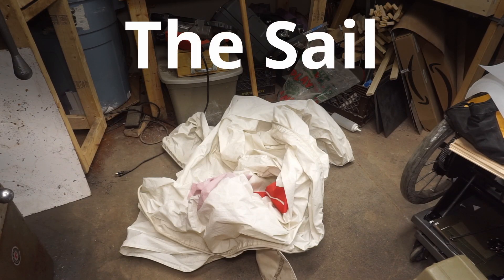Now for the material. I have an old sail I'm going to be cutting up. Don't worry, it's past its useful life.